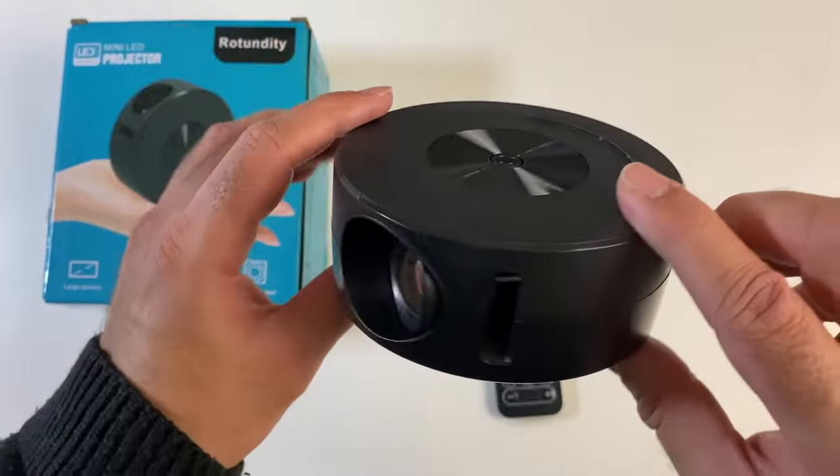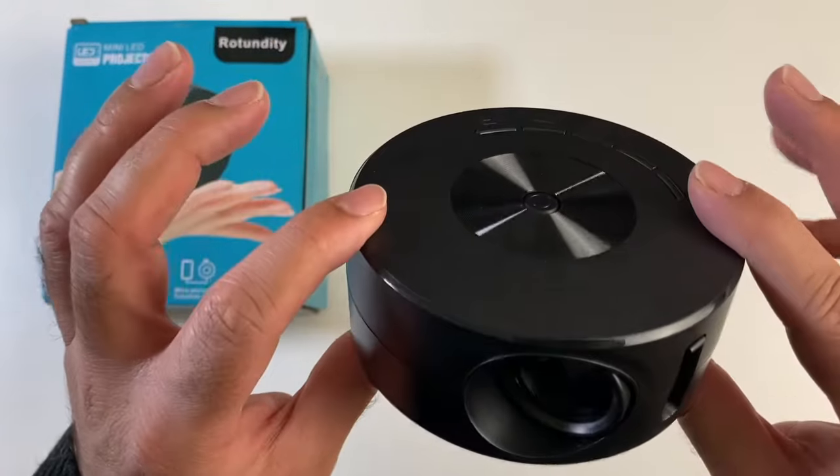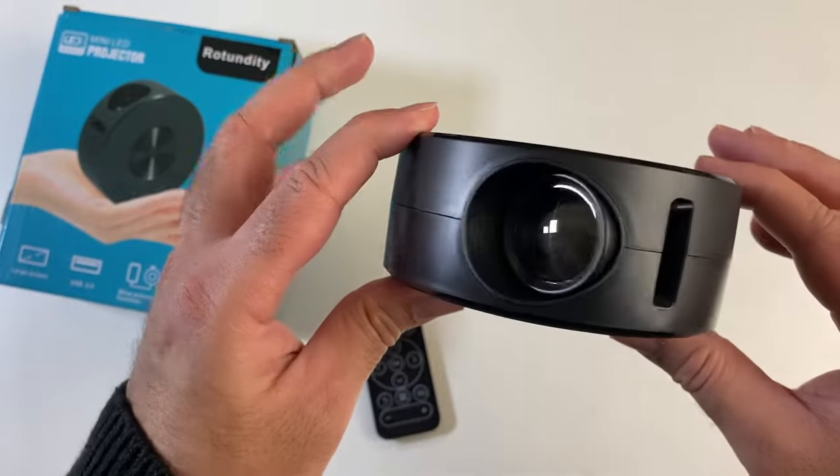Lamp life is 30,000 hours, 150 ANSI lumens apparently — not too sure about that. Resolution is 320x180, contrast ratio 3000 to 1. And apparently this will do up to a 100 inch projection.